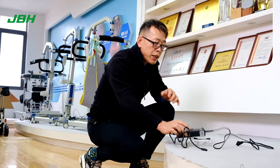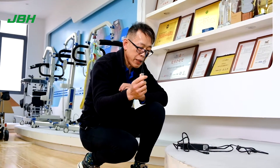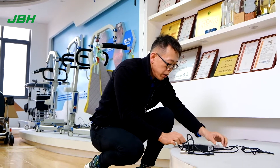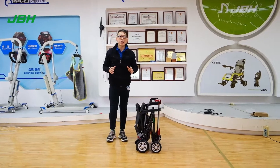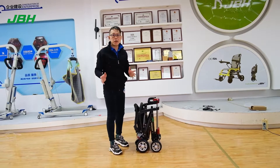Once you open up the box, please check you have a charger and a wire with connector, and also some simple tools, a key, and a user's manual. This is a fully manual control for folding and unfolding the scooter.